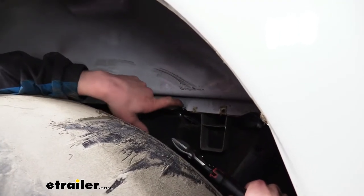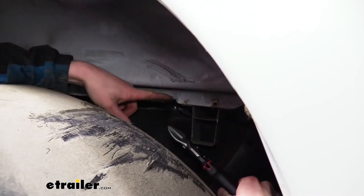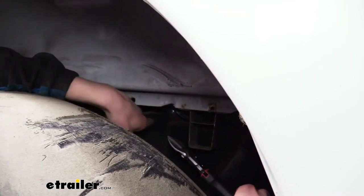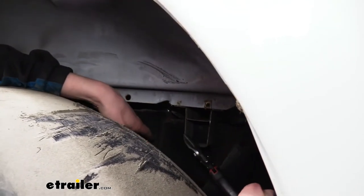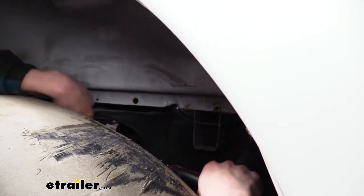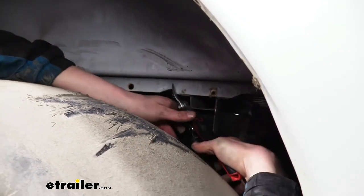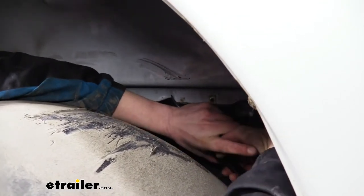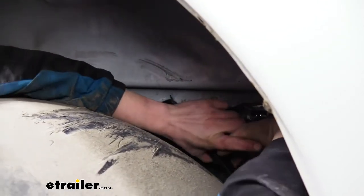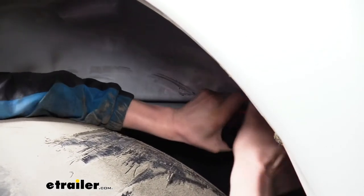We're now going to make a small notch here — the customer already has a little notch from putting in some aftermarket accessories, but that's about the location we want. We want to insert our front cross member between the crossmember here and where our leaf spring attachment point is. We're just going to take a pair of snips and cut out just a small section — just a little notch. We don't need to take out very much, just a little bit to help ease the clearance of our front cross member.